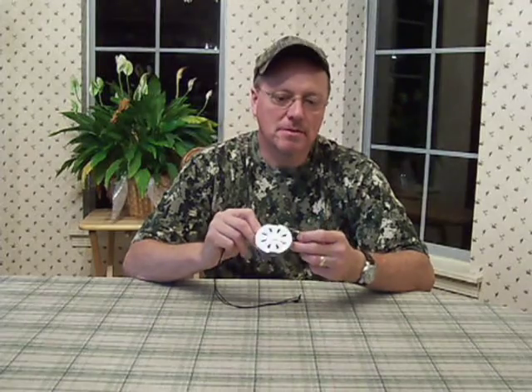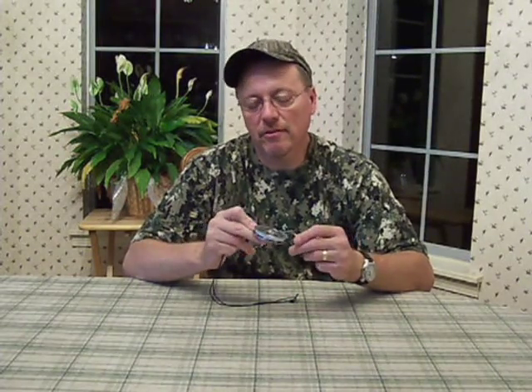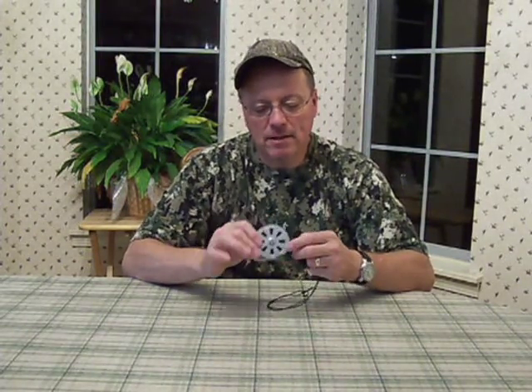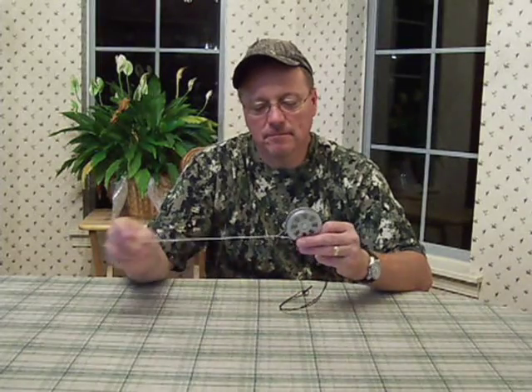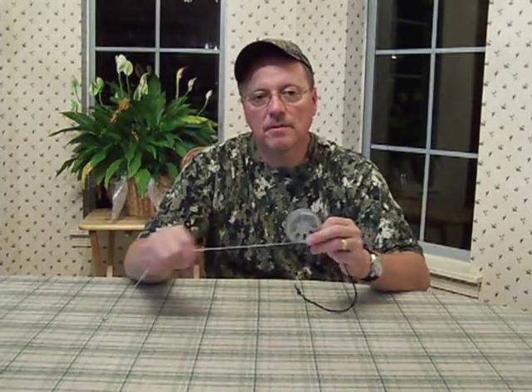When you first get a fish on here, if he's big enough and strong enough that he's going to tear this yoyo up, it's probably going to happen in the first 10 or 15 minutes. Because when that string gets to full length and he hits the end, it's kind of a strong jerk on the yoyo. That fish can hammer that yoyo over and over, but as he tires, he hammers that yoyo less and less hard.